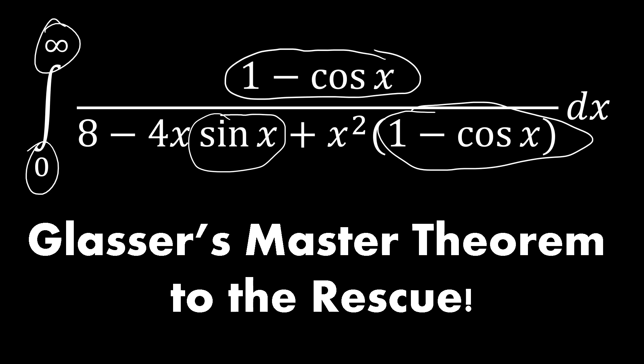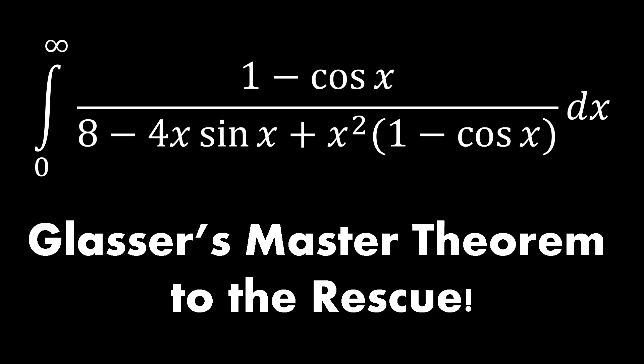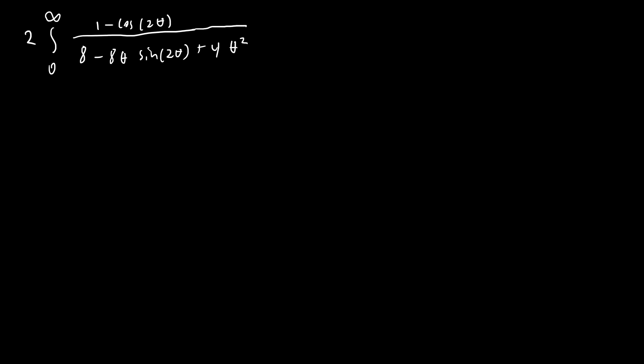The first trick for this integral looks a little odd but you'll see why in a moment: we substitute x = 2θ. When we do this, dx = 2 dθ, so we take out a factor of 2 in front. On top we get (1 - cos 2θ), and on the bottom we get 8 - 8θ sin(2θ) + 4θ² times (1 - cos 2θ). This substitution is really important to remember when doing integrals like this.